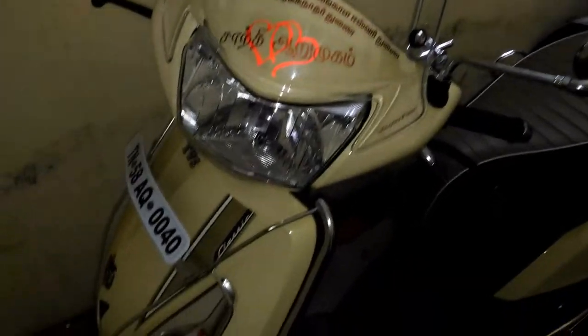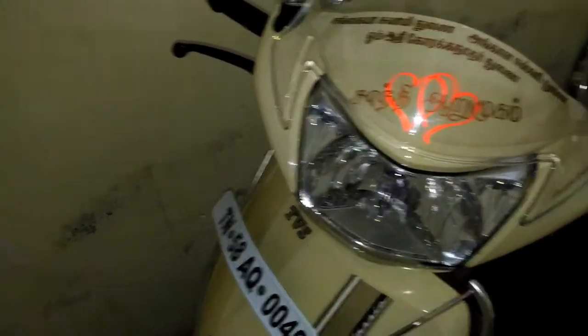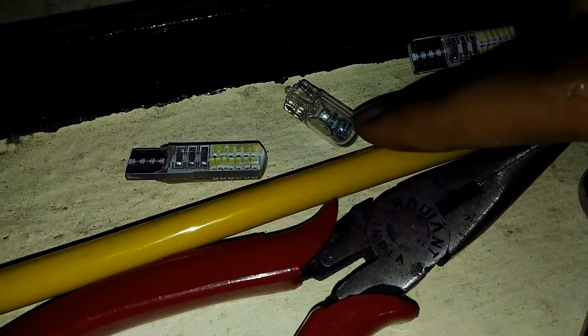Hi there, hello YouTube. Today I am going to show you how to replace the halogen lamps by using the LED panel lamps. These are the LED lights which I bought from the local shop, and this is how the stock halogen lamps look like.